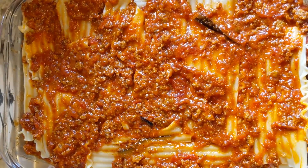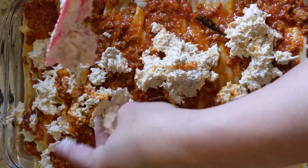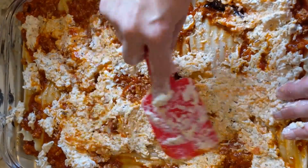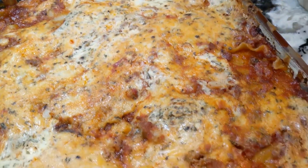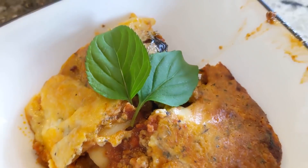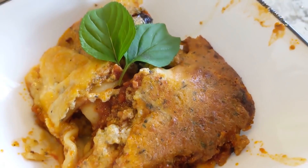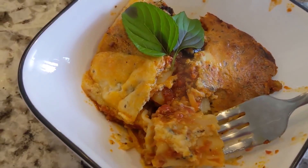Then put on another layer of your noodles, another layer of your meat sauce. We're using four cuts of mozzarella cheese on top and throughout your cheese mixture. Cook at 350 degrees, covered with foil for 45 minutes, and then uncover for the last 15. Let it sit for 15 minutes before you serve it. Don't forget to order Fresh Jack's down in the description link below. Make it a powerful day, my friends.